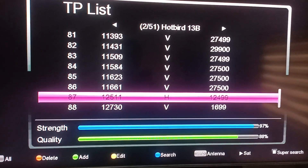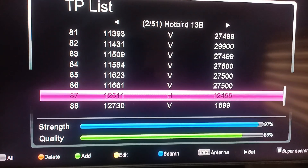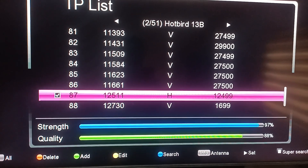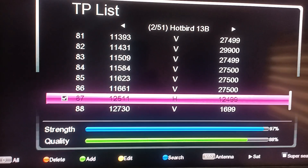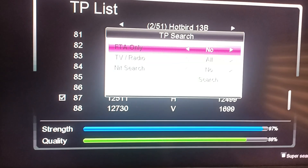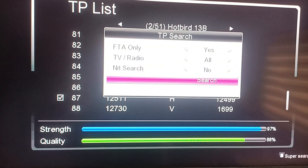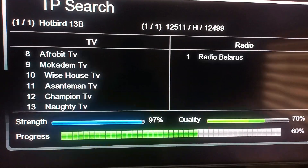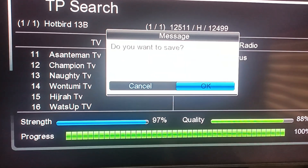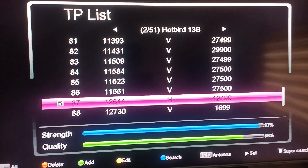After you've confirmed the signal is OK, you select it then press the blue button to search for your signal. Change FTA only to yes, then press OK to search. Then press OK again to save.